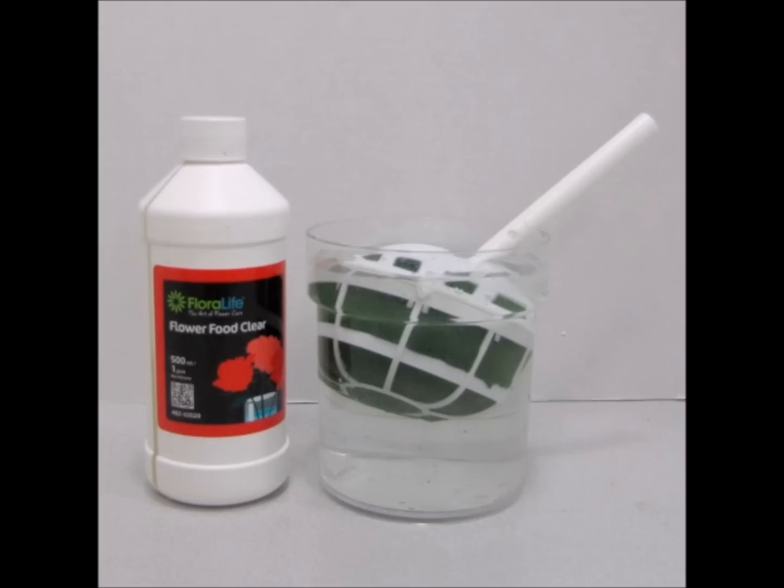Step two is to soak the bouquet holder in water treated with quality flower food. On my store I have Crystal Clear — it has all the directions on the back of the bottle for the amounts needed.